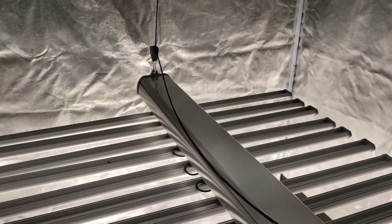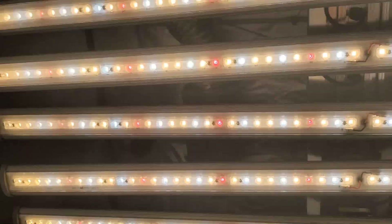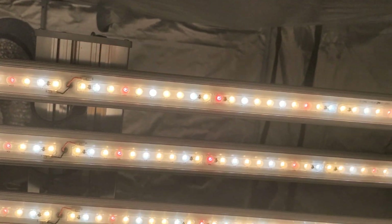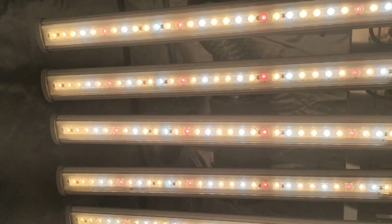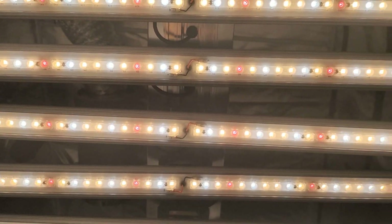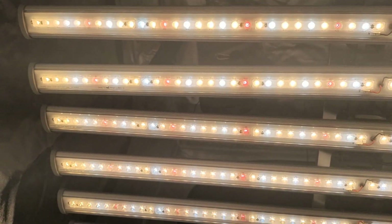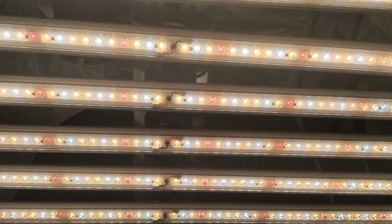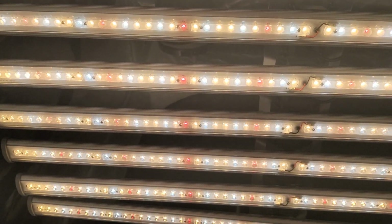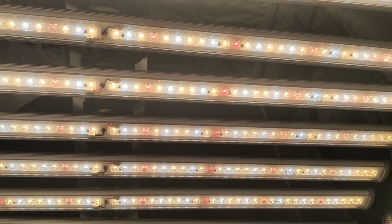Overall it weighs about 40 pounds. Each bar features 60 single LEDs, giving you that 720 watts of power. However, it only pulls 660 watts from the wall, so it's running at about 91% of its actual power, just to give you that longevity for those diodes. And this light is extra bright.